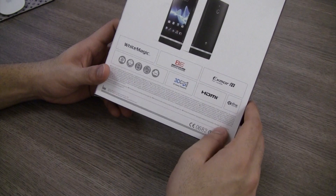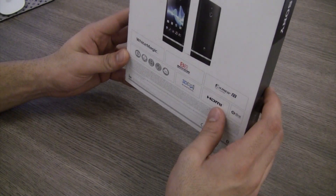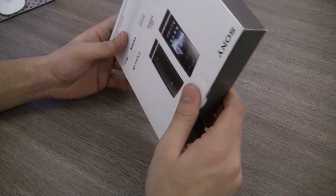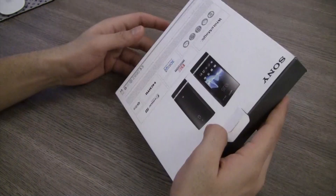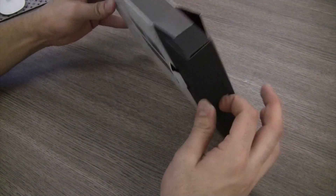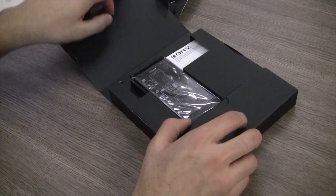On the back of the box you can see it has an Exmor R sensor, it has an HDMI port, and the standard 3D sweep panorama that you see on all Sony devices. So without further ado I am going to be quickly opening this packaging up, because this seems like it's going to have a bunch of fun things in there.